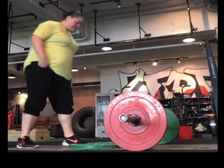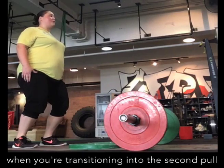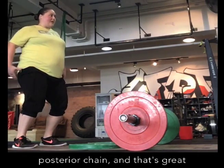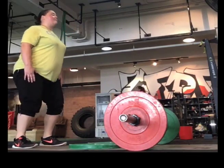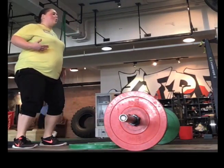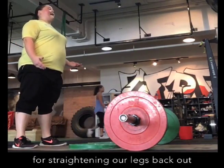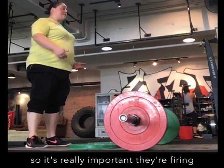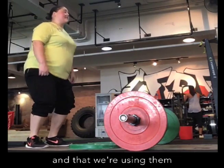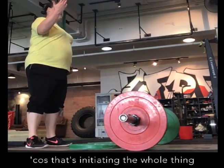Also, when you're transitioning to the second pull, a lot of times it goes to the posterior chain and then straight, especially if you're getting your knees back. But in that chair position, the muscle group that's responsible for straightening our leg back out are the quads. So it's really important that they're firing and that we're using them, because that's initiating the whole thing — the whole second pull.